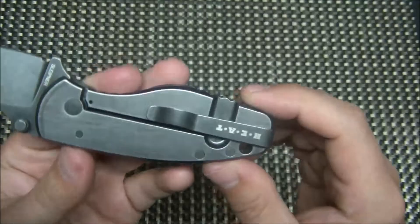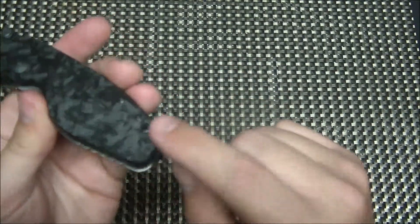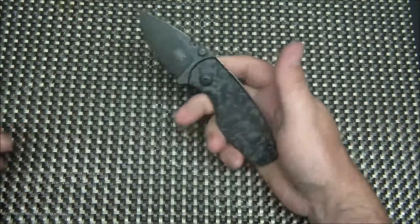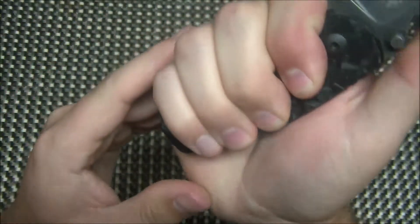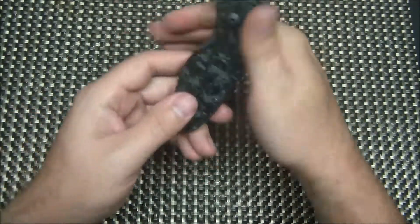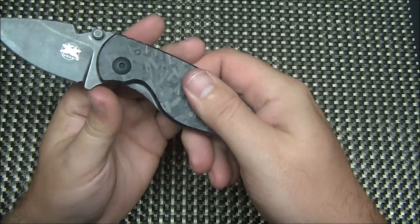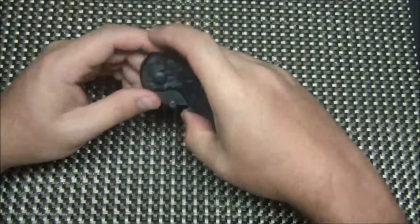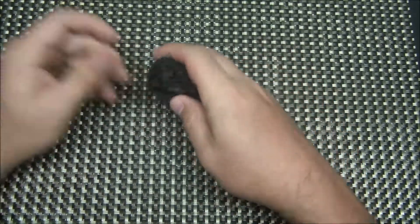On this side, you have a titanium frame lock with a dark stone wash finish, and a deep carry pocket clip that is reversible left or right hand — so this is a lefty-friendly knife. What I like so much about the Heat is that it has a full-size handle. I don't have big hands by any means — I wear a medium glove — but I get a full-size grip on that knife with all four fingers on there and a little room to spare. You've got great handle geometry with a nice choil for your fingers and a little blade guard so you won't slip up on the blade. It's just a really well thought out design.